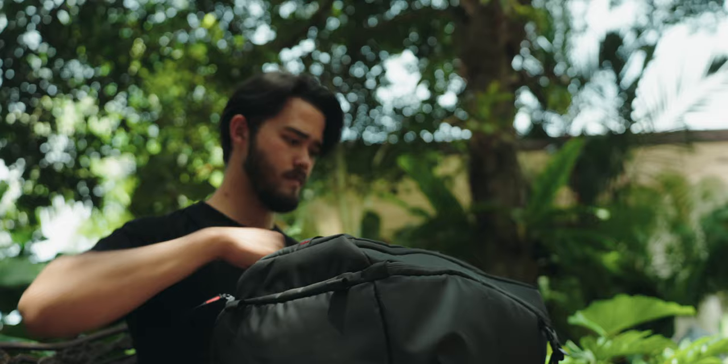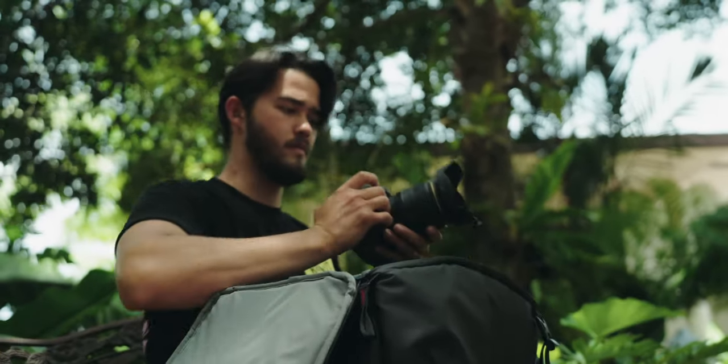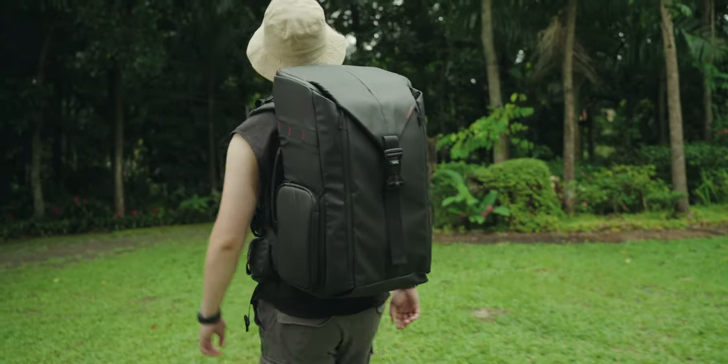Hey guys, it's Alex and I'm super excited to share with you the iFootage Beva bag series. These are truly designed for functionality and durability. If you're a cinematographer or a photographer and you're looking for something to help you out, check these out. Let's dive into each bag and see what we got.